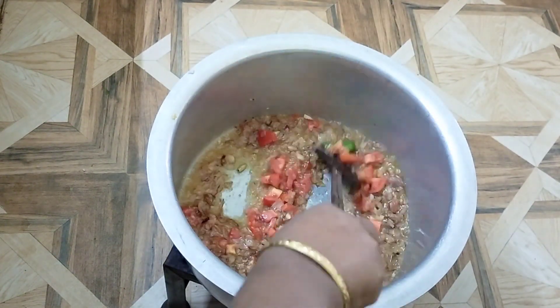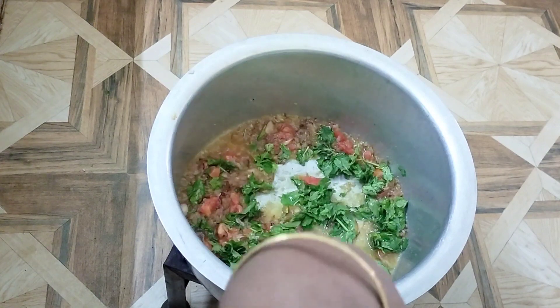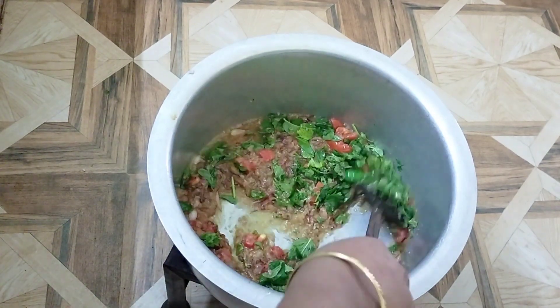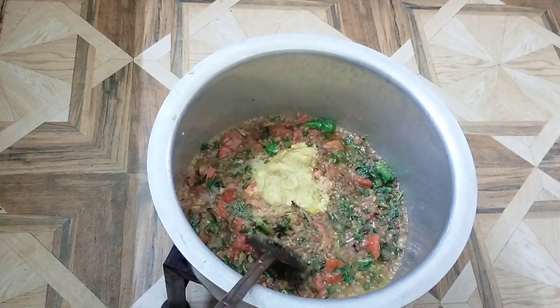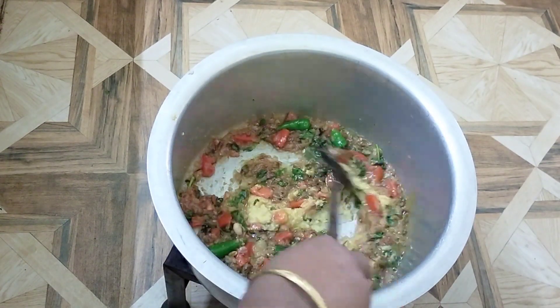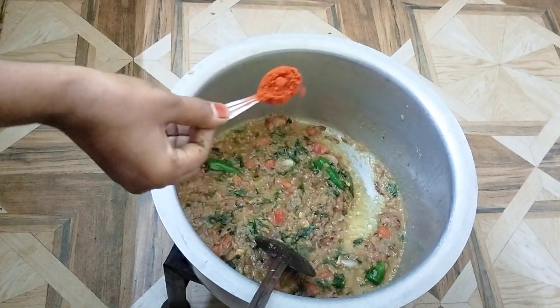Place the pieces in layers, about 1 cm each. Now let's make some ginger paste — put the ginger paste in and mix. It gives a good taste.